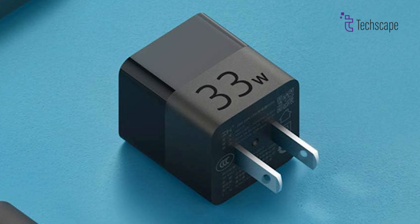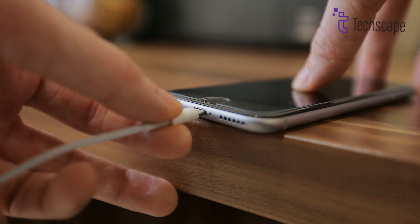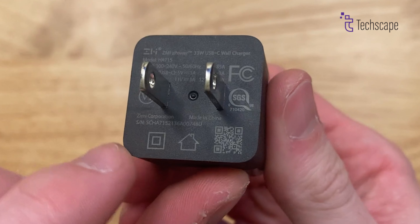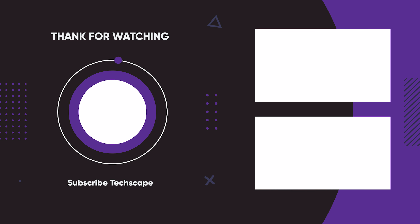A tiny footprint and more charging options than some pricier rivals — power up your phone, tablet, and even some laptops at lightning speed. Just remember, its prongs don't fold, so pack a little extra room in your bag. That's all — don't let anything hold you back. Don't forget to like and subscribe to this channel for more.